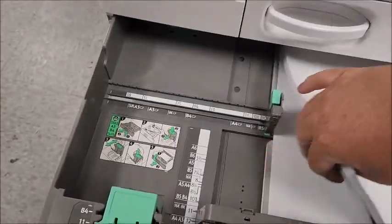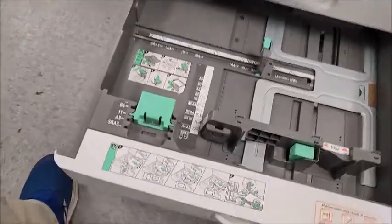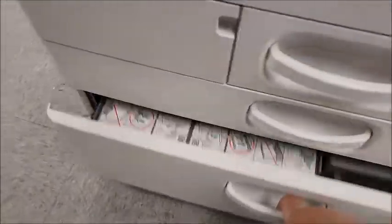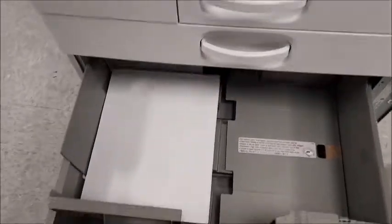The tandem tray is a little bit different. You're always supposed to load the left side first like that, and then close up the right side and close that.